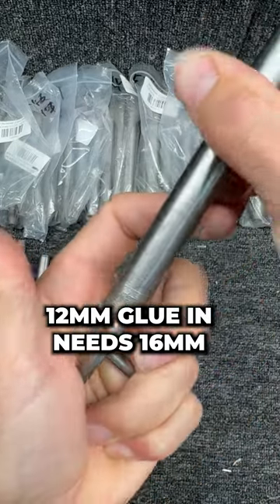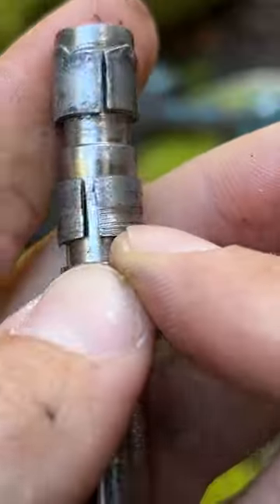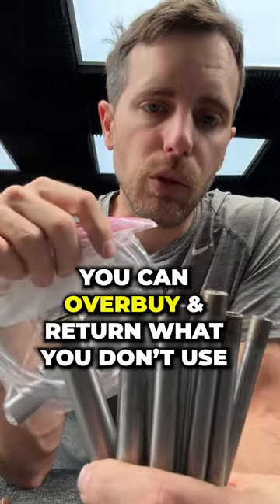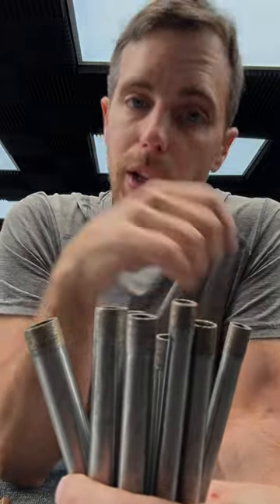The 16 mil also works for the crossover bolt. We made a full episode getting into the weeds on how to use all this, and we also stocked this in our store. You can overbuy and return what you don't use, in case you break a bit or something, to try to make bolt removal a little bit easier for you.